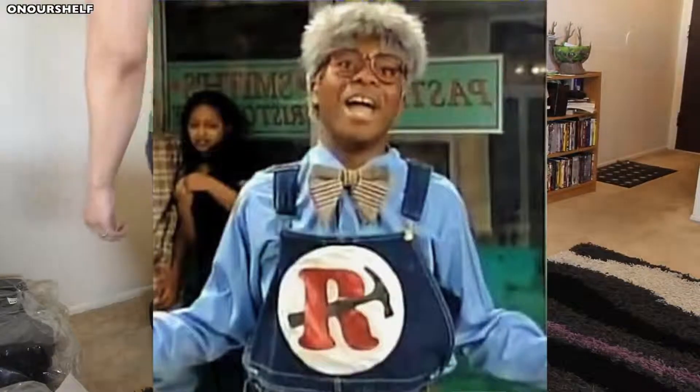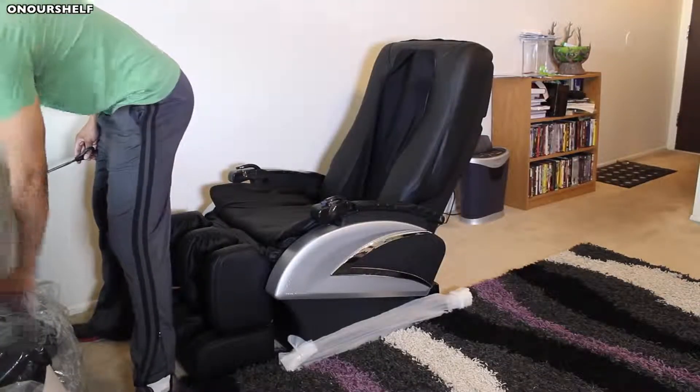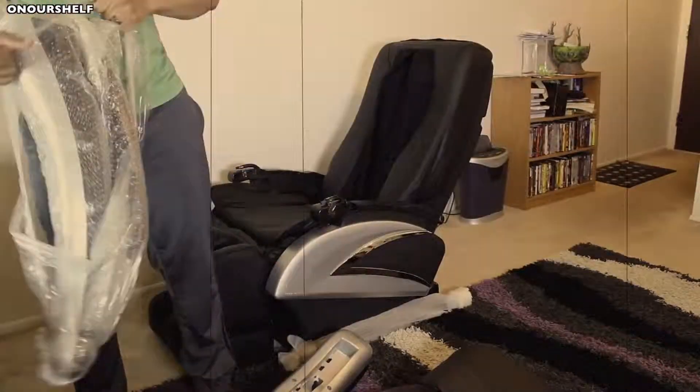You don't have to be a super handyman to assemble this chair — anybody can do it. It's extremely simple. All in all, it's going to take right around 20 minutes to assemble.